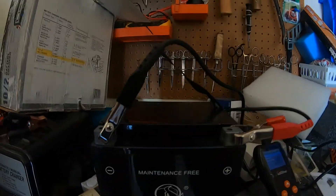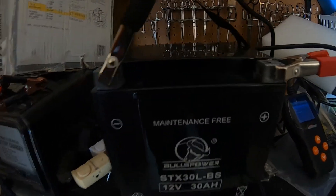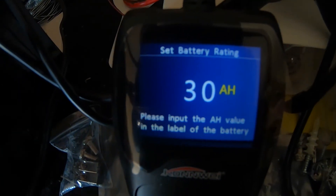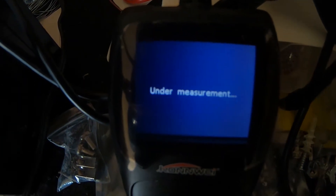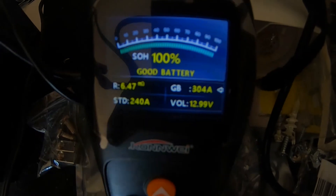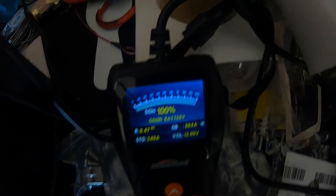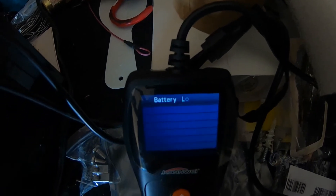Okay, we're over here at the new battery, all connected up. Now we'll do the quick test — it's 30 ampere hours — and there it is: 100 percent, 304 amps, 12.99 volts.